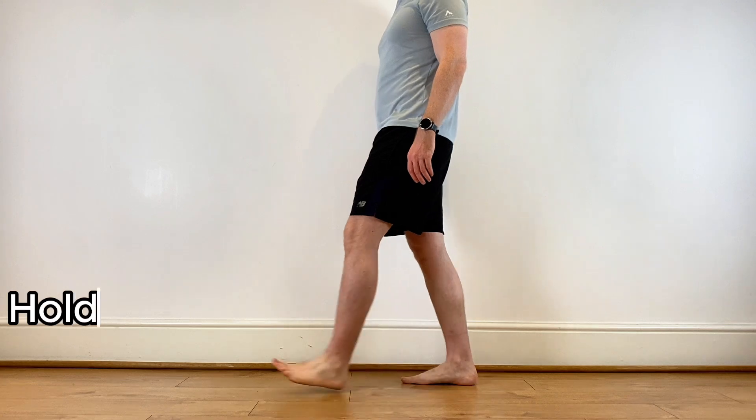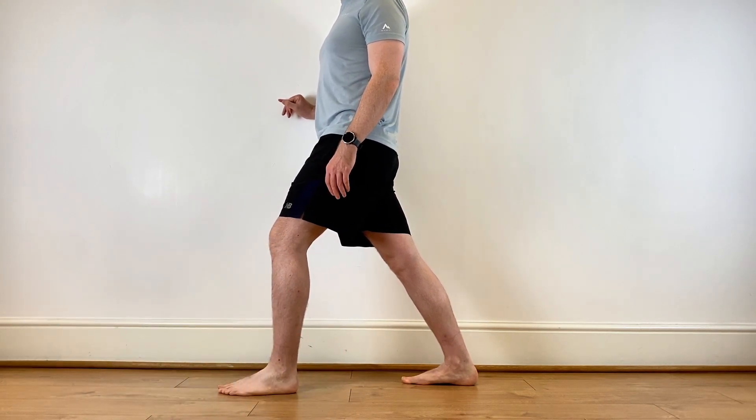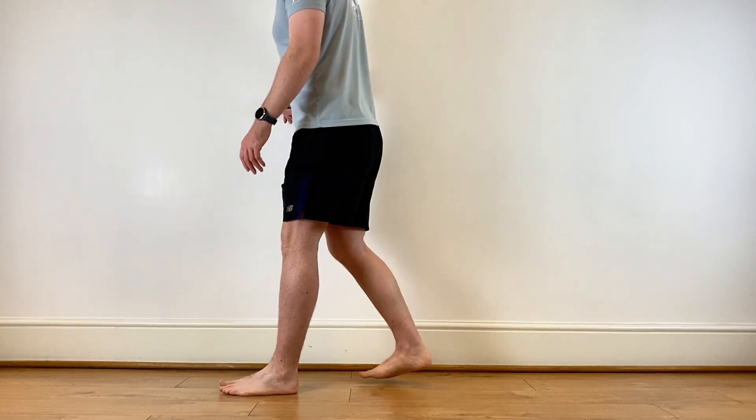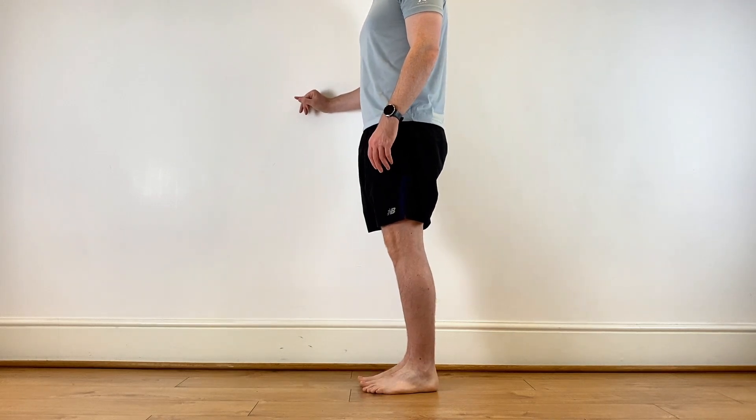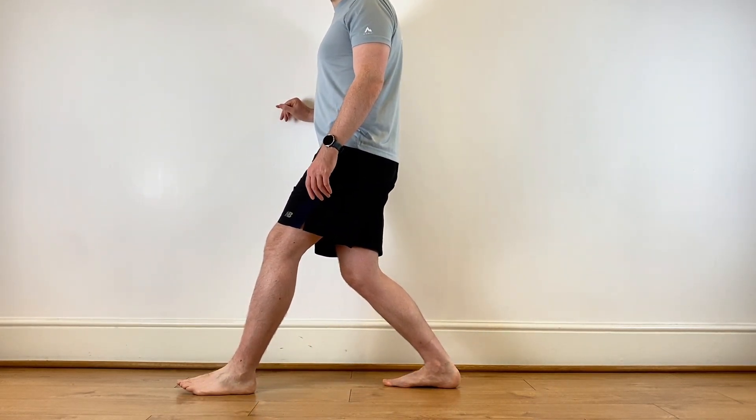Often we see in patients with this condition that they alter their gait and their calf gets tight. Practice stretching your calf muscle with your back leg straight initially. Then you can progress on to a stretch of your soleus muscle, which requires you adopting the same position but bending your back leg, and you should feel the stretch lower down in your lower calf and towards your Achilles tendon.